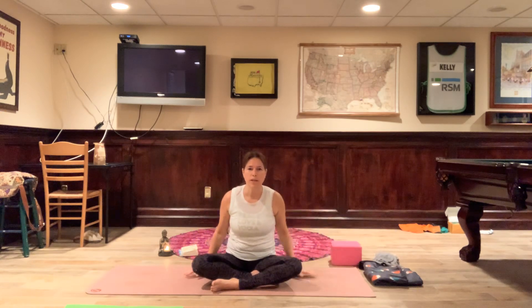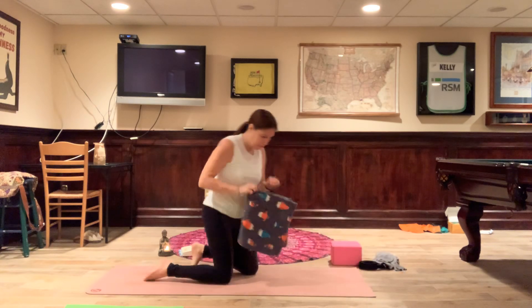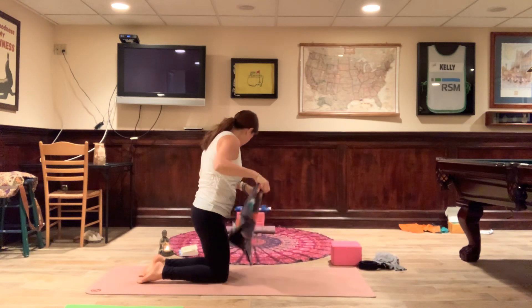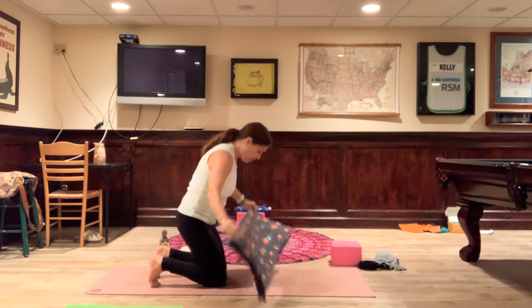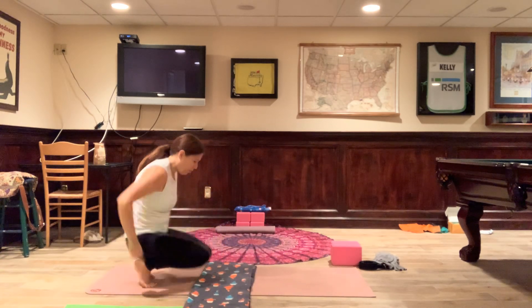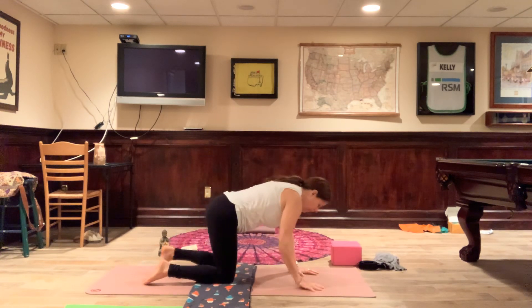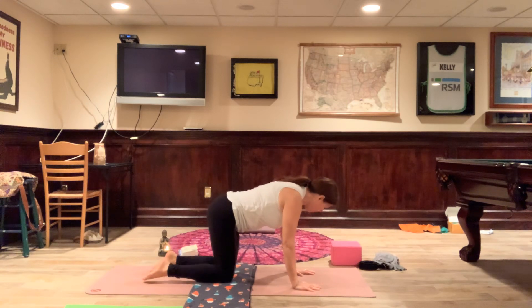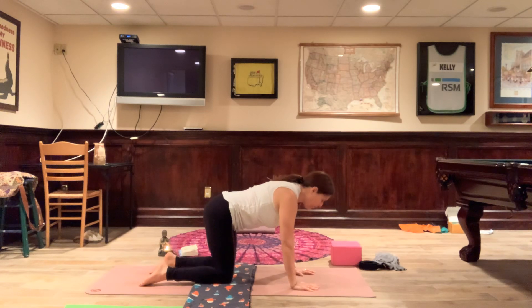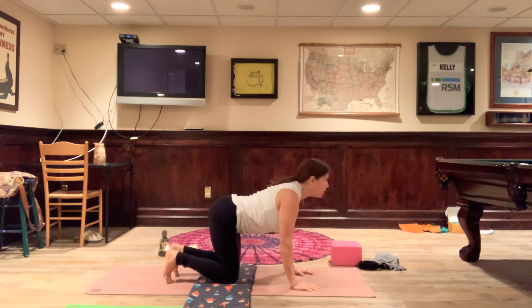Very nice. Come onto hands and knees. If you have sensitive knees like me, feel free to pad them with a blanket — but don't make it too thick or you'll throw your alignment out of whack. Just enough to give yourself a little cushion. Find your tabletop, middle finger pointing towards the top of the mat, fingers spread wide. When you're ready, inhale, curl the toes into the mat, dip the belly down, gaze forward, squeeze those shoulder blades together and shoulders away from the ears.